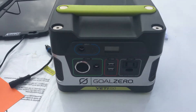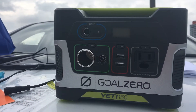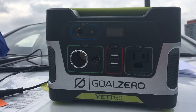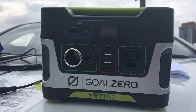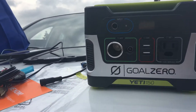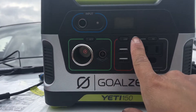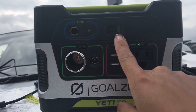Welcome! We are here to review the Goal Zero Yeti 150 solar-powered generator. As I opened it, it came with 80% charge, so it's good to go right now and we can use it as is.